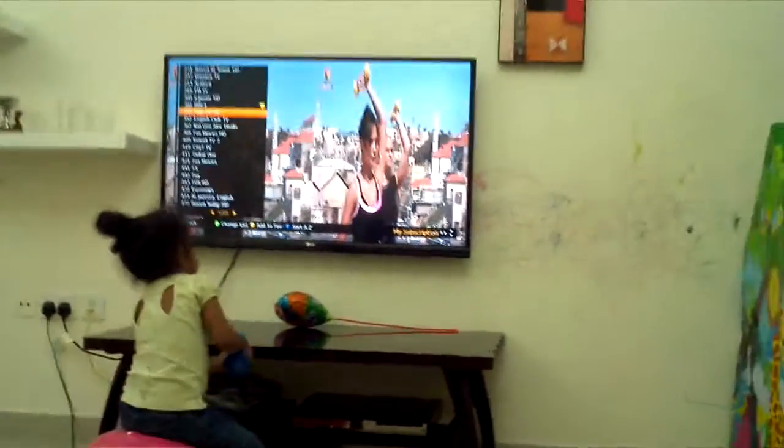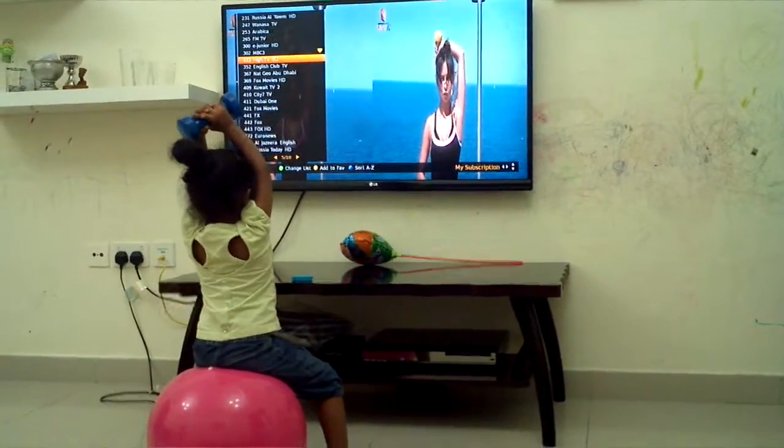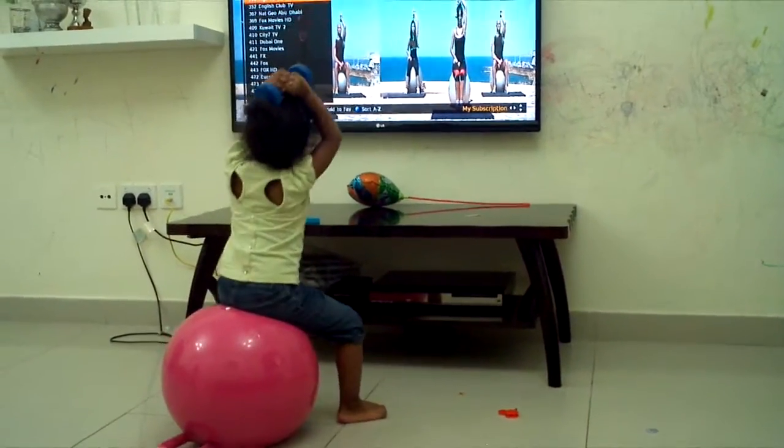Know that your elbow points out. One, two, three, four, and one, two. Great.